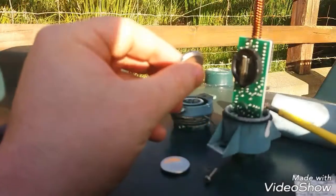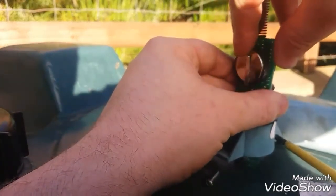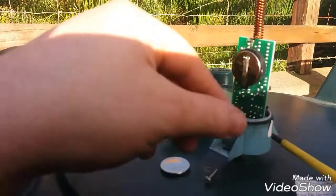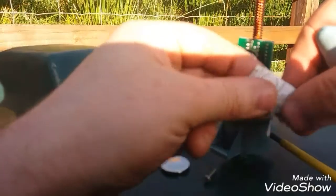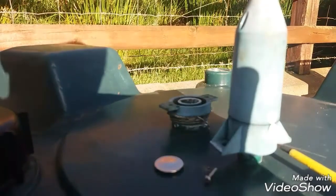The only real advice I can give you about this is when you're fitting the battery, make sure that the plus side is facing outward. Once that's done, I'm just going to replace this silica gel moisture absorbance sheet and put the housing back on.